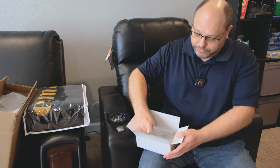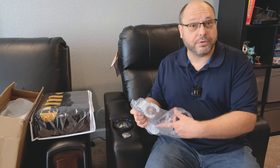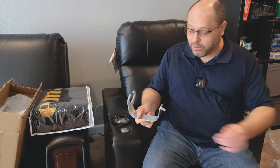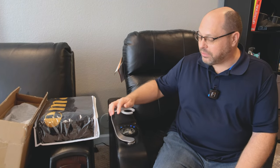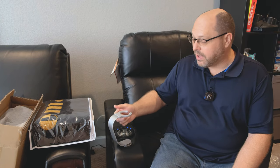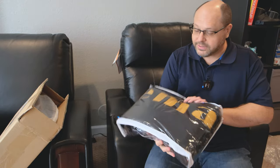Next is a wine glass holder. If you're sophisticated in your theater, instead of putting your beer in the cup holder, you can pop this in and drop a goblet in — or a big stein, or whatever you want. This allows you to more securely hold a wine glass in the chair.